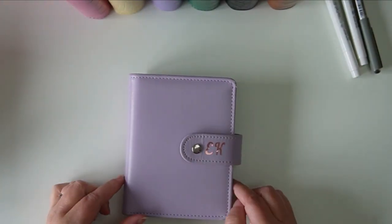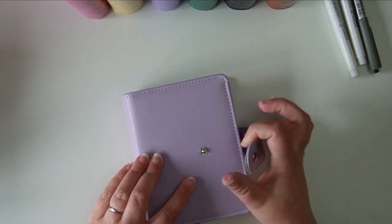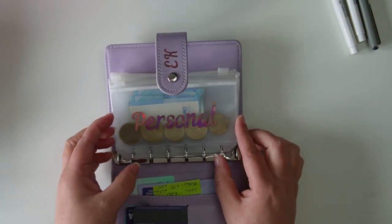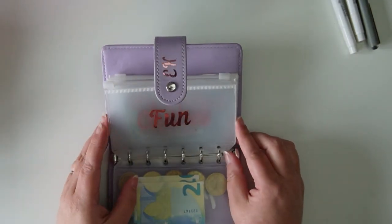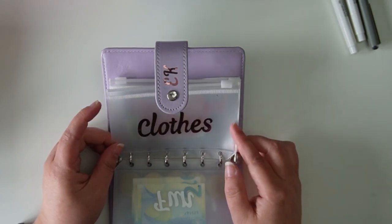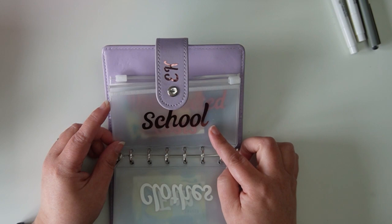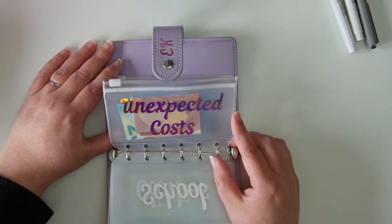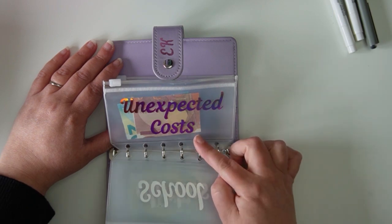This is my mini cash envelope binder — my everyday binder that comes in my bag with me. I have my bank cards, my personal money, and fun money in here. The girls' fun money has been pretty much spent. Clothes: if I'm going to buy clothes, I'll transfer from my bigger binder into this one so I know my budget for clothes. School is for back-to-school costs for my girls. Unexpected costs is a new envelope I'm absolutely loving — if I buy something from home maintenance and I don't have that envelope with me, I use this and replace it when I get home.